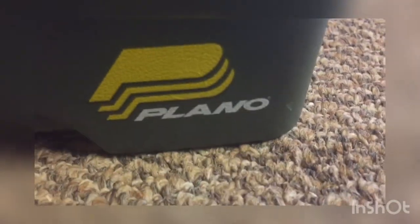The tackle box brand is Plano — Planu, whatever it's called. And here is my best lure besides my minnow.